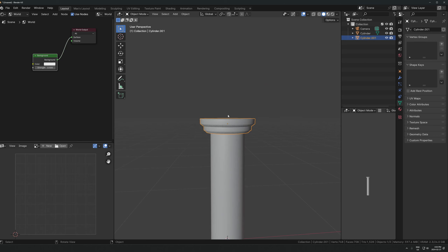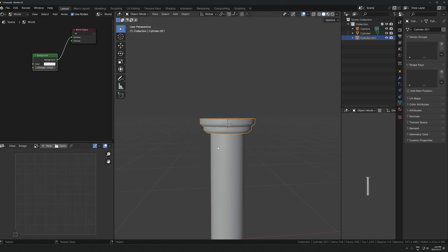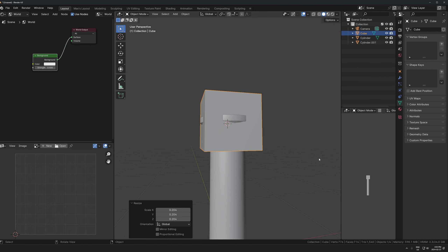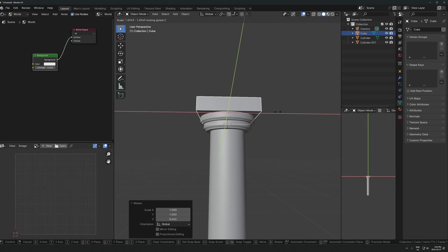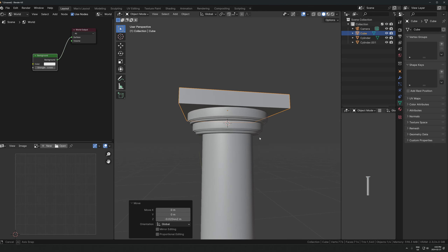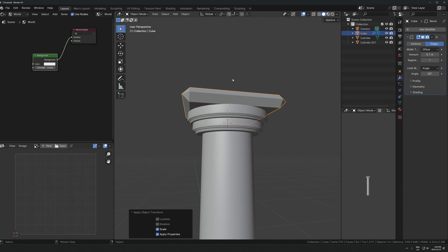Let's add a cube on top. I'll put the cursor here - Shift+S brings up this menu and I can hit 'Cursor to Selected' so that when I spawn in a new cube it'll be wherever the cursor is. I can just flatten this out into the base or the top of the pillar. Let's add a bevel modifier, apply the scale so it actually shows the correct proportions, and then hold Shift while you move the slider so it's much easier to dial in the exact amount you want.